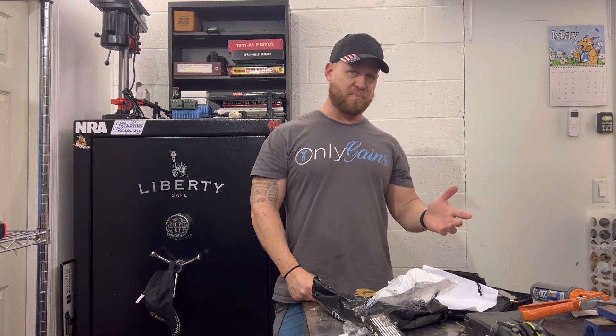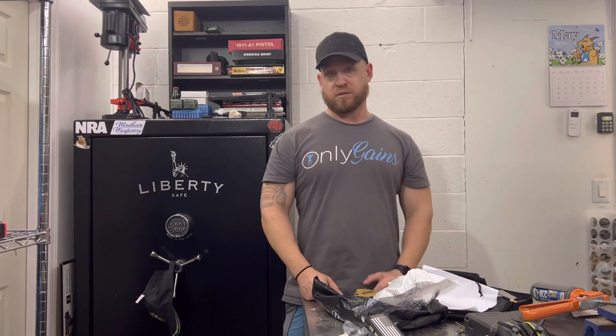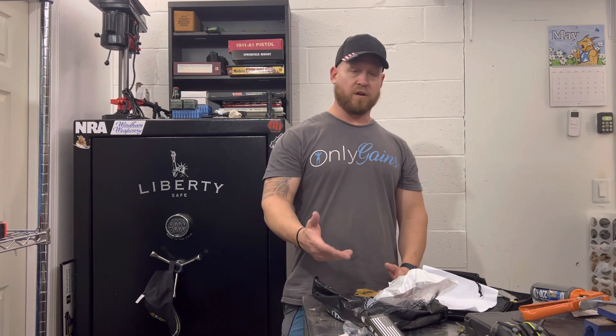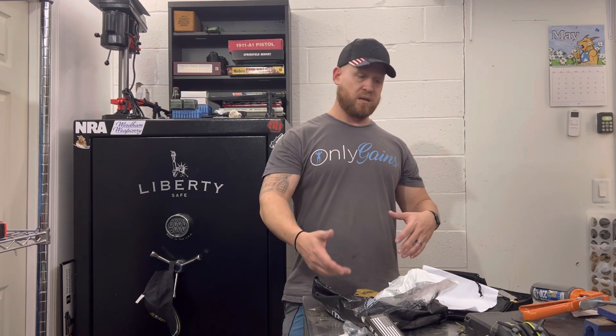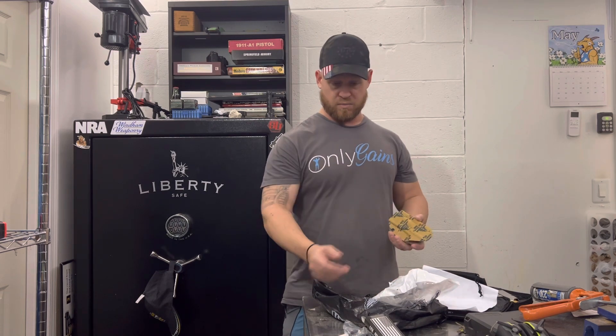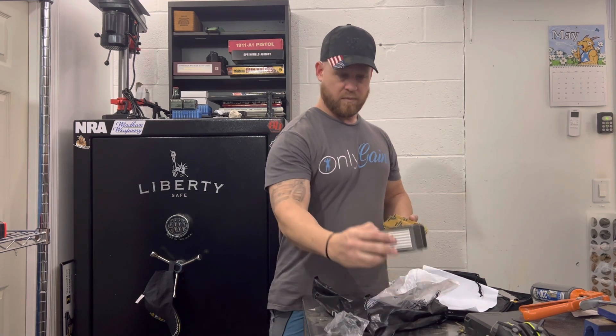I will say I did order an outside-the-waistband holster by mistake, so I had to return my original one. We The People Holsters made the return process very quick and easy. I was able to send my old one back and they sent me this one — no extra charge, no extra money. And it did include the claw kit.